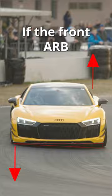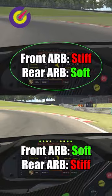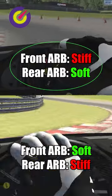If the front ARB is softer than the rear ARB, you will get more rotation. If the front ARB is stiffer than the rear ARB, you will get less rotation.